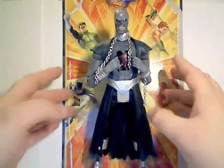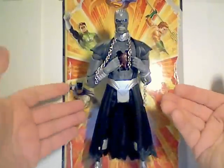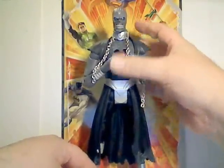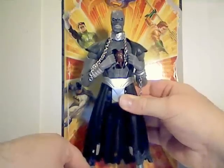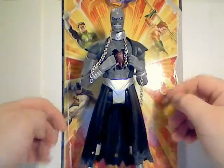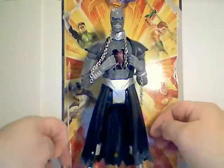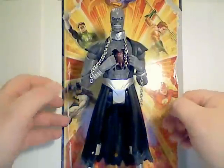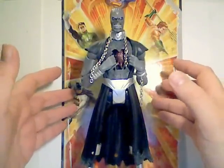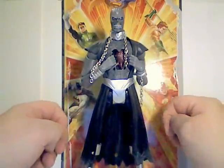We're going to take a look at the last collect-and-connect figure from DC Universe Classics Series 20 — it's Nekron, the big bad behind the whole Blackest Night storyline. This is kind of sad; he is going to be the last collect-and-connect figure from Mattel in the DC Superheroes DC Universe retail line. The retail line is moving on to smaller four-figure waves and will not have any collect-and-connect pieces included.